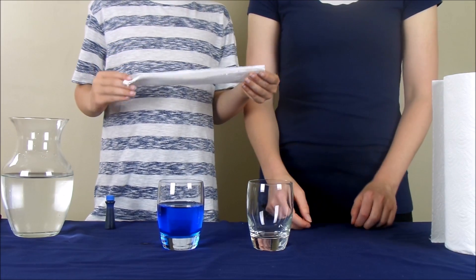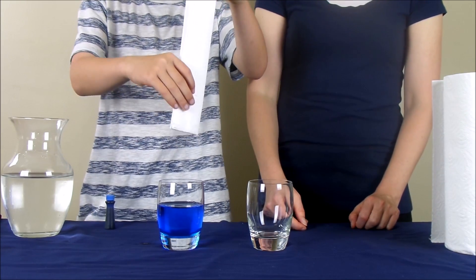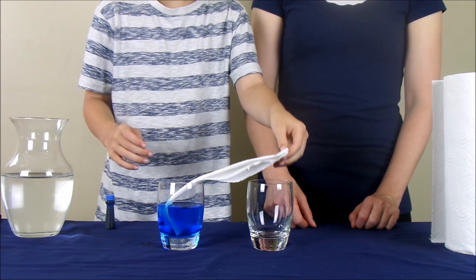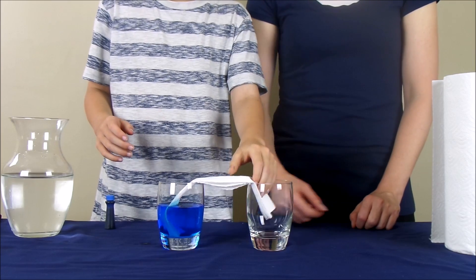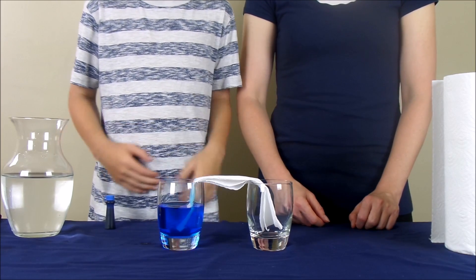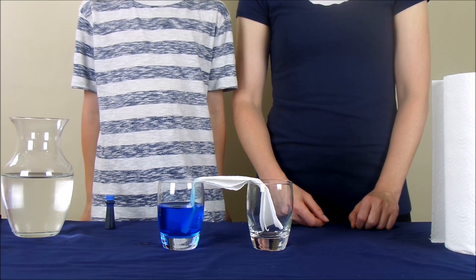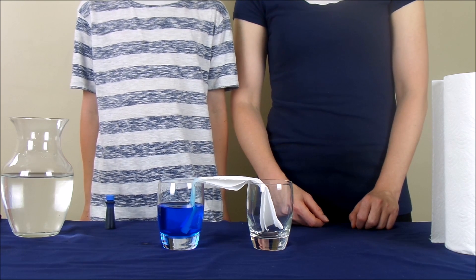You're going to take one end of the paper towel and put it into the glass with the water. Then, you're going to take the other end of the paper towel and put it into the empty glass. And now, we're going to wait and check back on the glasses in about an hour.